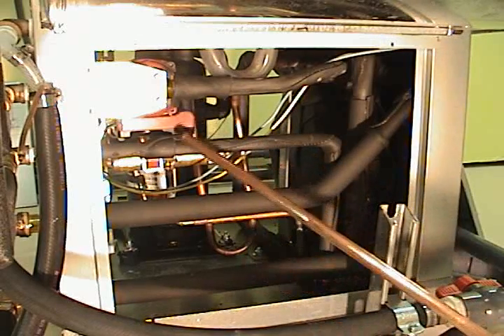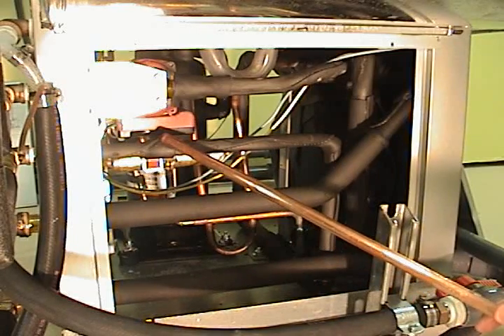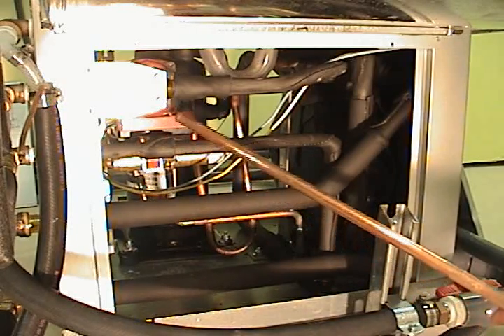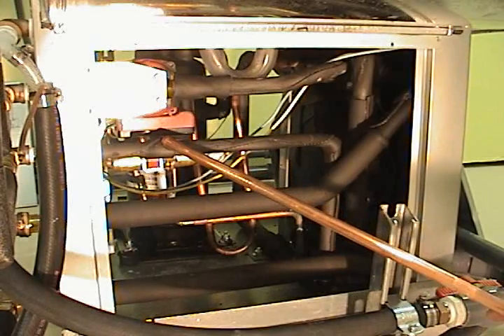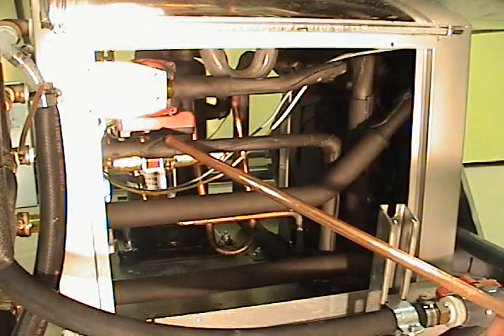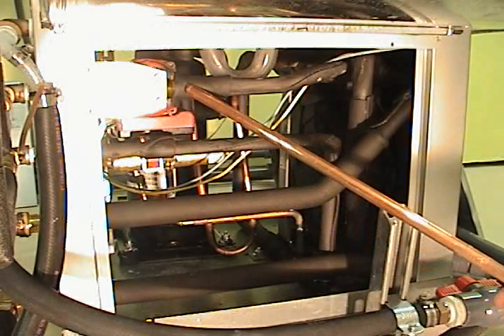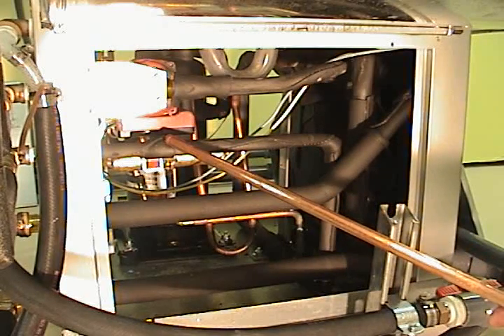Many units have a thermizer, or a temperature sensor, that will sense the temperature of the incoming water from the tank. When it reaches 125 degrees, it will turn the circulating pump off so it doesn't heat it further. This particular unit does not have that — it's not equipped with it.